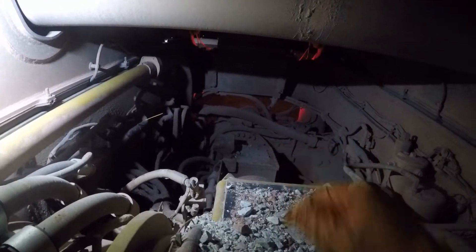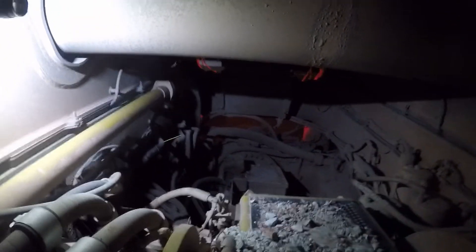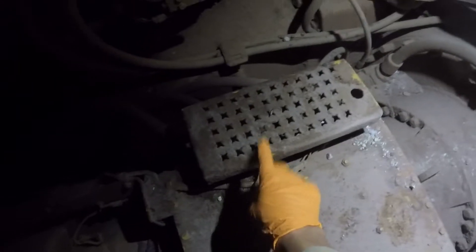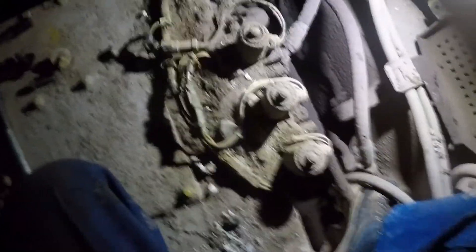There's a shot of the transmission right there — we are under the bed behind the cab. Let's go straight for that upshift solenoid connector. We are right on top of the transmission; we're going to take this step off. Underneath is all three of our shift solenoids — just got that guard off.